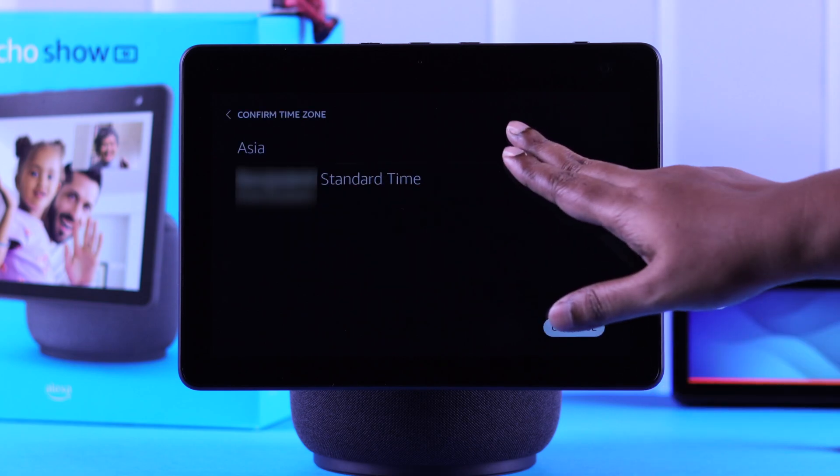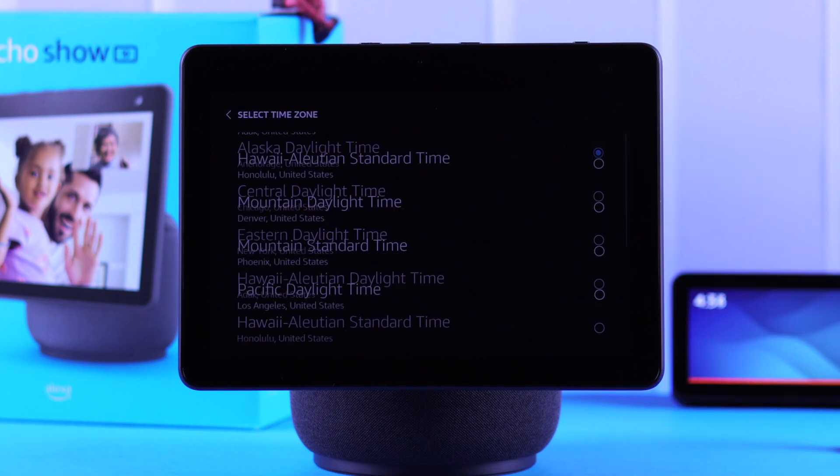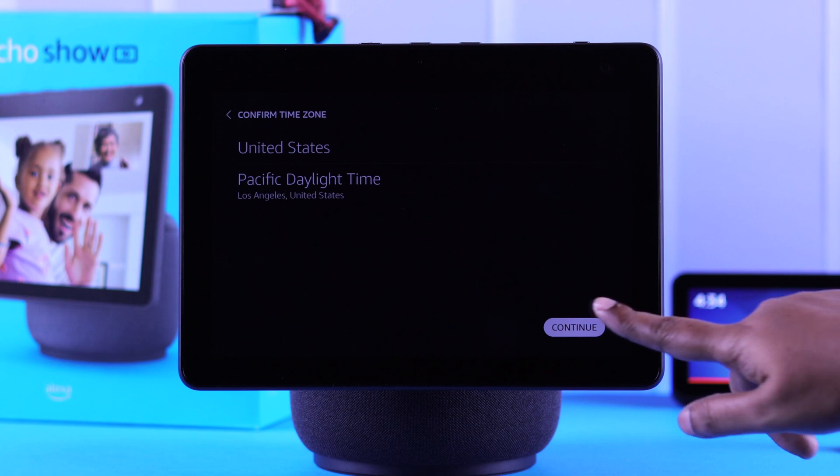Follow the prompts, select your country, region, and time zone, then go to the next part.